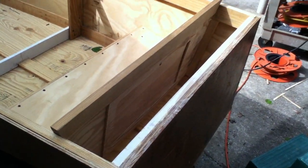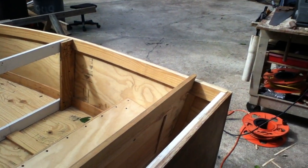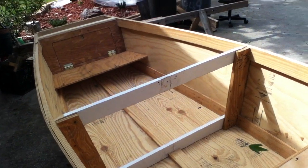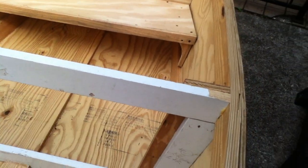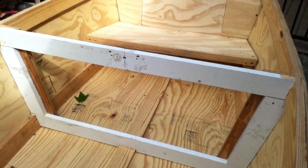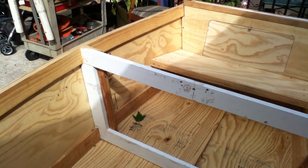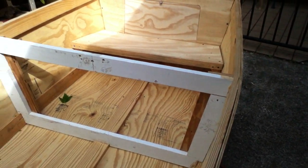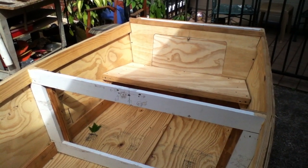Got to make a little transition piece here for the transom so it looks like something. Next week we'll get to the middle of the boat and get this middle compartment formed where the battery's gonna sit, and get the rigging installed for the wheel — at least get the cutouts done and everything — then get the inside of this thing finished and everything installed so we can hopefully get it in the water before the fish quit biting this year.